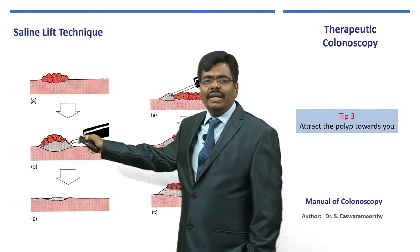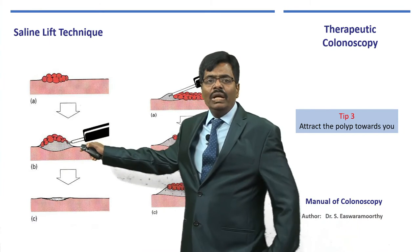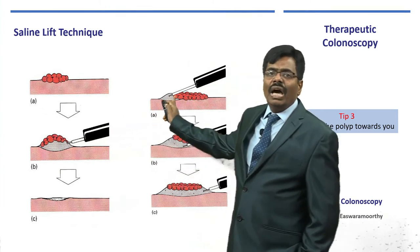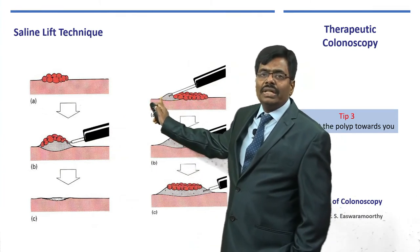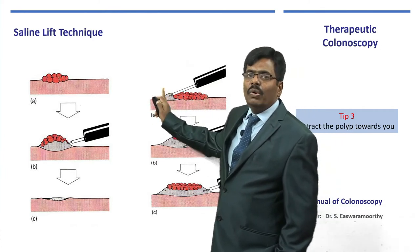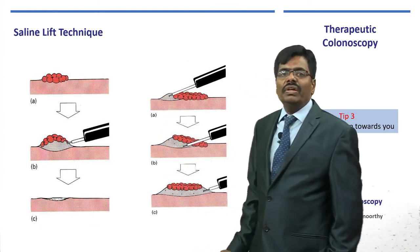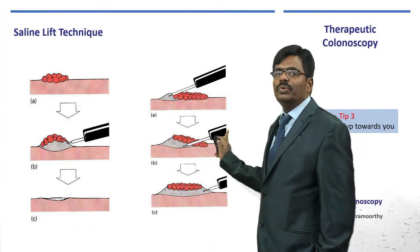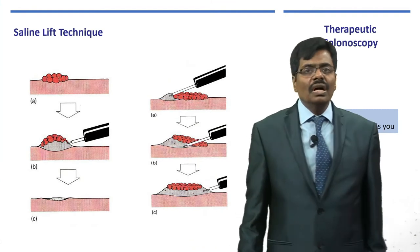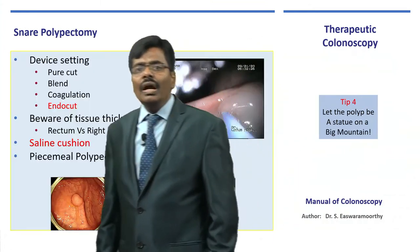This is the saline lift technique — very important for flat polyps. Take a 23-gauge, 260 cm long injection needle, dilute adrenaline 1 in 100,000 with indigo carmine or methylene blue, and inject it. The key is to inject away from you — proximally first — so that the polyp starts facing you. The very important concept: inject proximally so the polyp faces and elevates towards you.